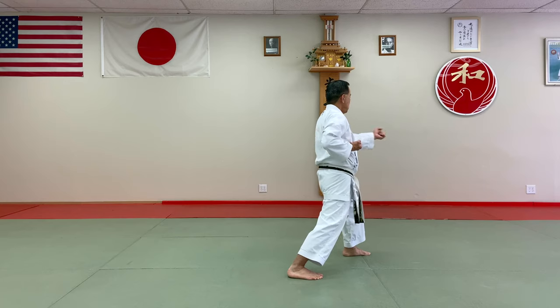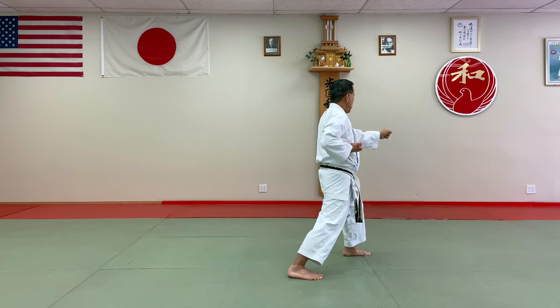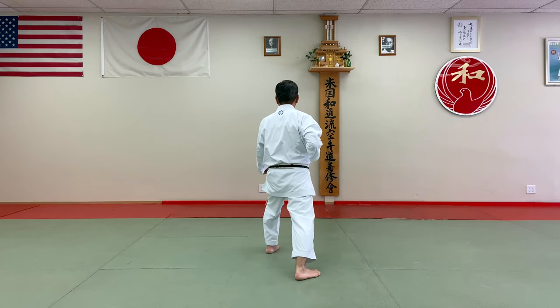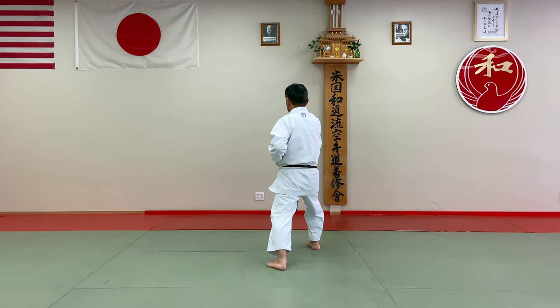And the next one — step in. Elbow back, push, hit back. And Gidambara. And Junzuki.